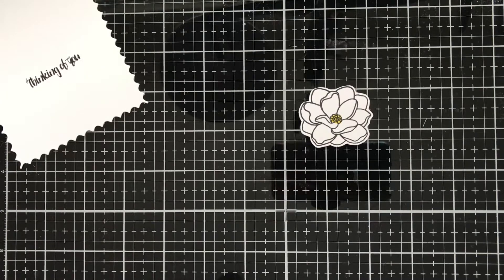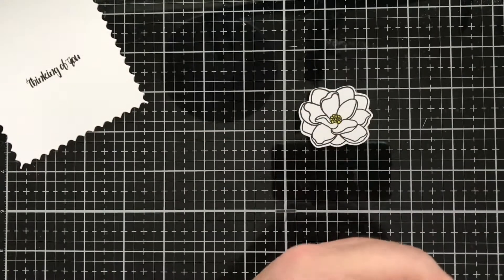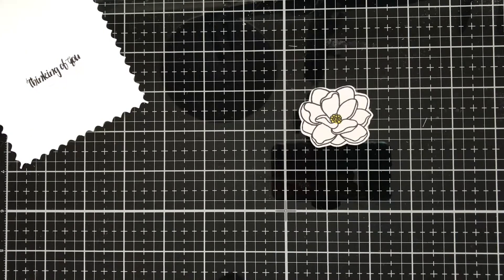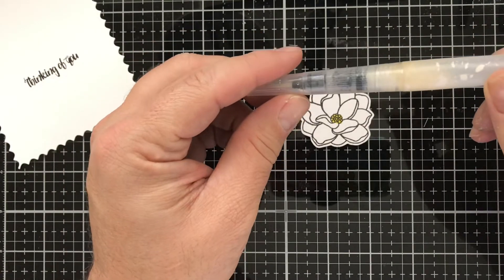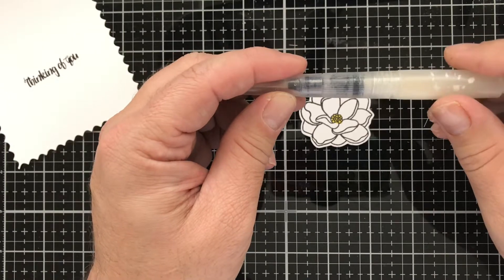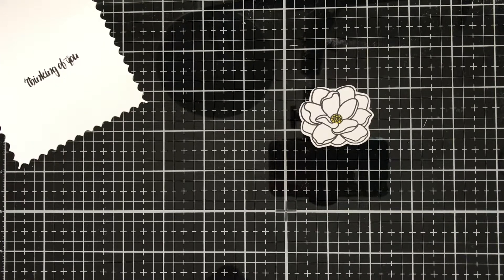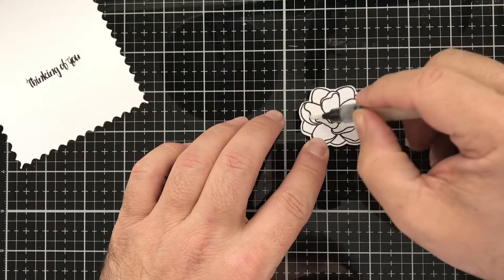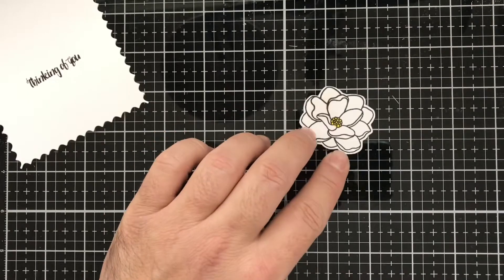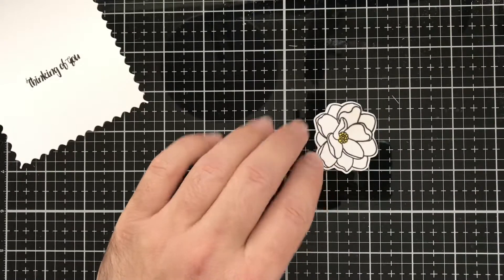Next we're going to grab some Liquid Pixie Dust from Ink On 3 — if you've watched my videos before, you've noticed I use this a lot; it's one of my go-to items in my craft room, so I highly recommend it. I went ahead and put some in a water brush and diluted it with a little bit of water — I'll link that video in the upper right-hand corner. I'm going to squeeze a little bit out on the side because it's just easier to control it that way, and go ahead and put it all over our magnolia because we want it to shimmer and shine. I just love the sparkle of this Liquid Pixie Dust.